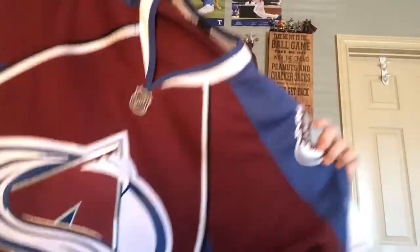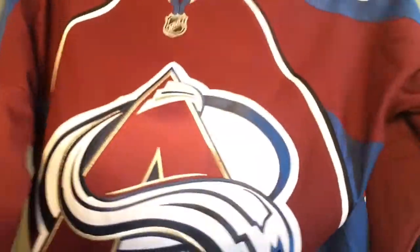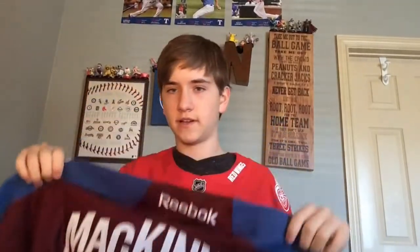Now there is one other jersey I bought that came the same day — and of course you saw it on the thumbnail. It's the Colorado Avalanche home jersey. I got it for about 42 dollars at Lids, which is an amazing deal, especially when you have a guy like McKinnon on the back. That's fantastic — and it was free shipping as well.